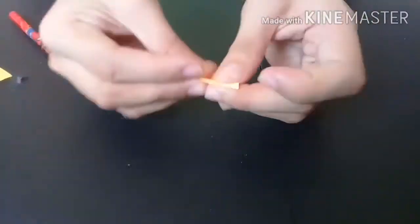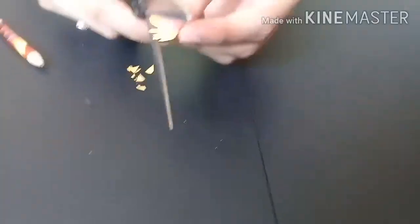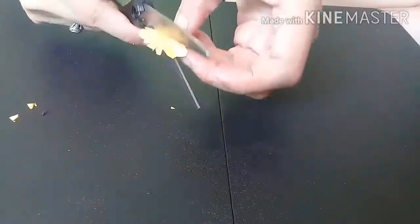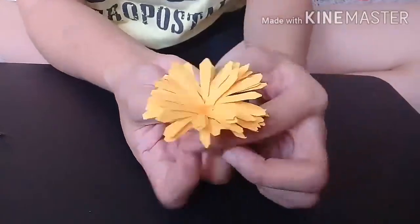Okay, you need to fold this one, then fold again. And then pat side by side and do like this one. And then after, you will open it. And then tap and form like this one. This is our finished product for the flower.